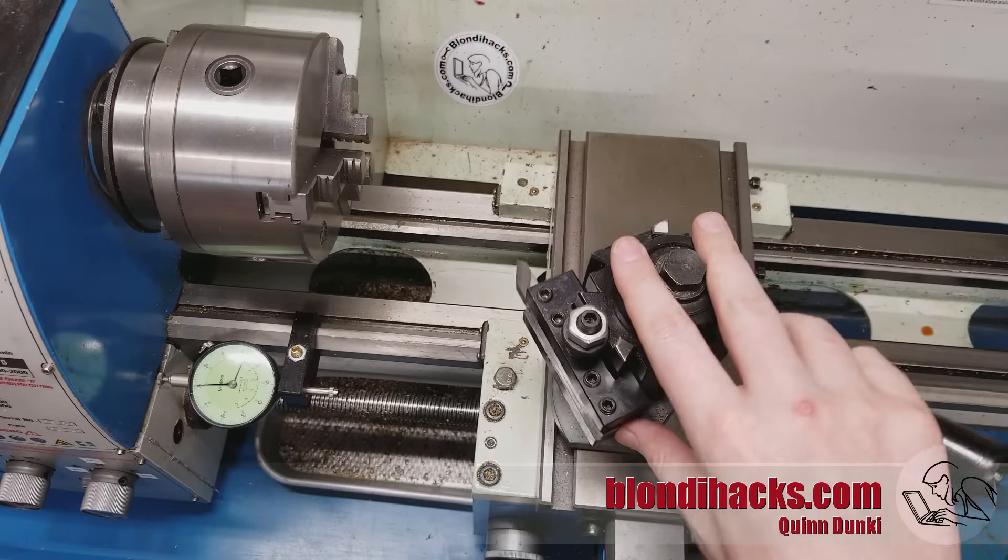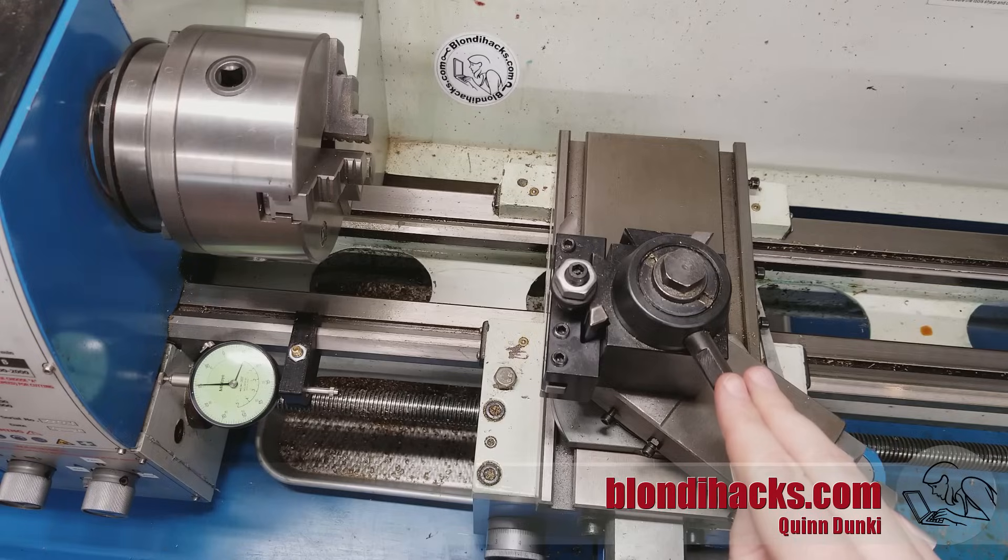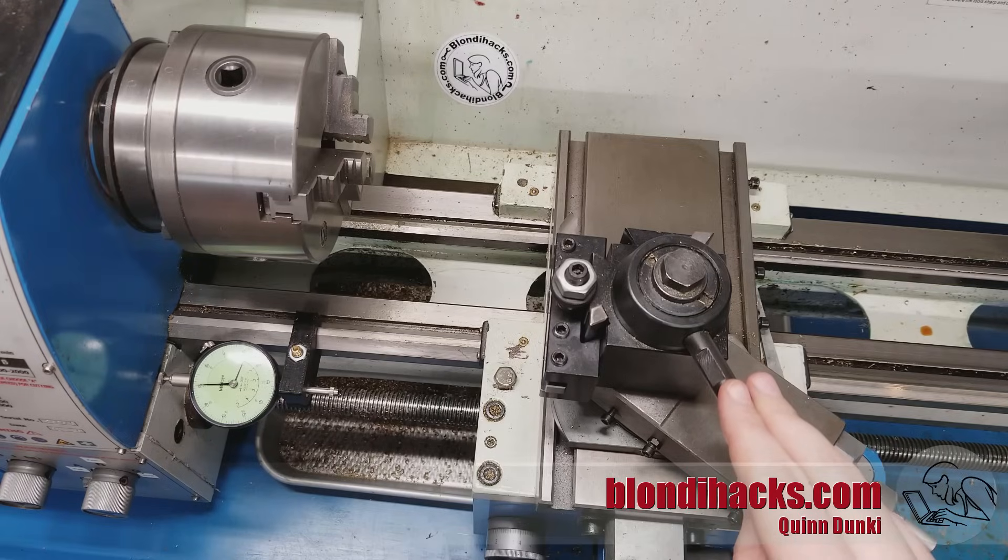All right, that's the basics of tool bits. I hope you found this useful — please tune in for the next Lathe Skills video coming soon. Thanks for watching.